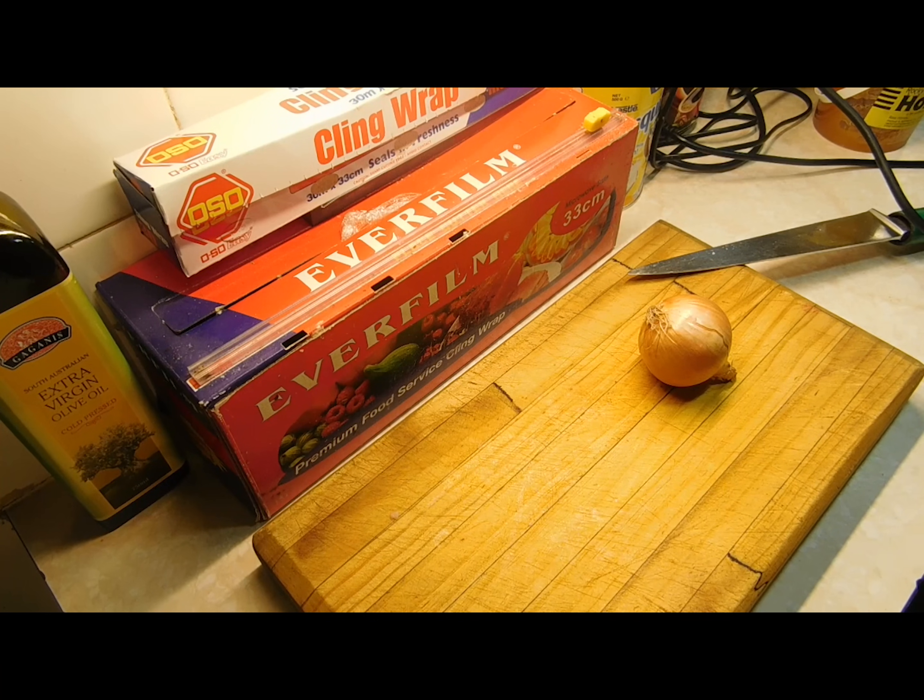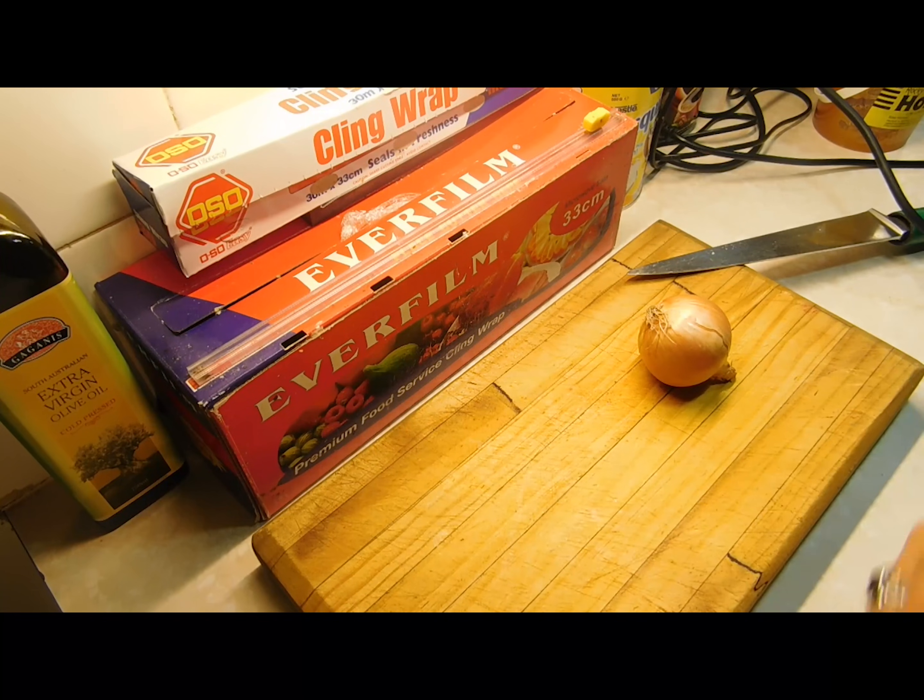The potatoes are done — drain them really well and let them go cold, so they're cooling down now. The next thing is to chop up an onion, just dice it small. I haven't got any spring onions, but if you've got spring onions they are awesome in it — cut them really thin. Otherwise, chop up a regular onion. You don't need a lot; raw onion is awesome in potato salad.